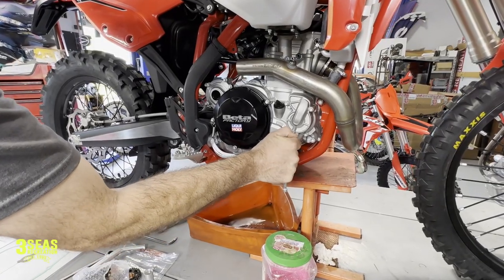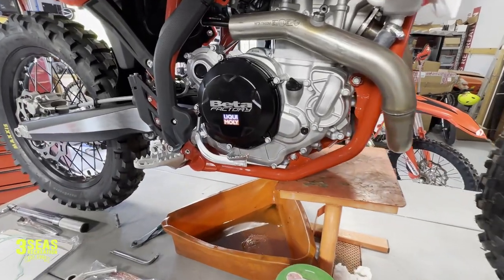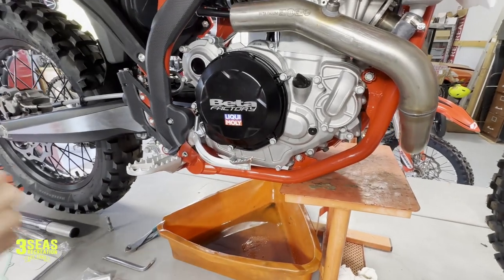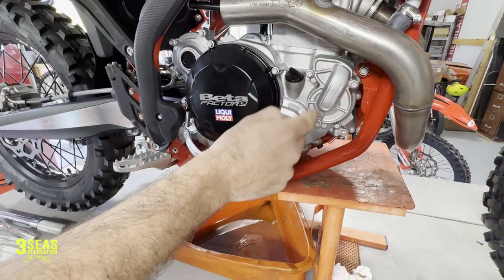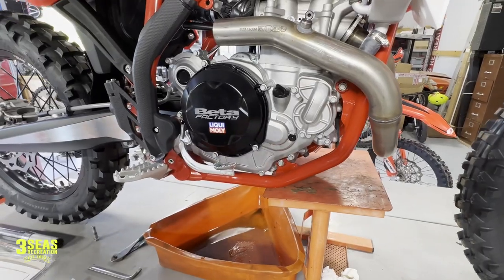Now that the coolant is completely drained, I'm going to reinstall the bottom bolt and cap the coolant so nothing gets inside. I always like to reinstall that bolt and keep the cover on here. Beta wants you to pull off three of these bolts right away, but I'd rather keep this cover tight — just the way I like to do it.